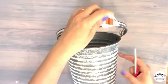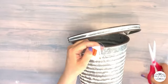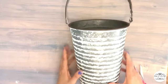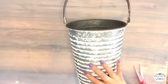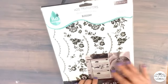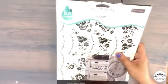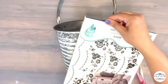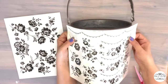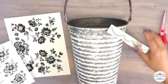Where the eggs are, here is the milk too! I got this cute rustic bucket from Hobby Lobby for about seven dollars and want to give it a milk jug makeover. I'm going to add H2O Redesign with Prima transfers and add some borders to my bucket.